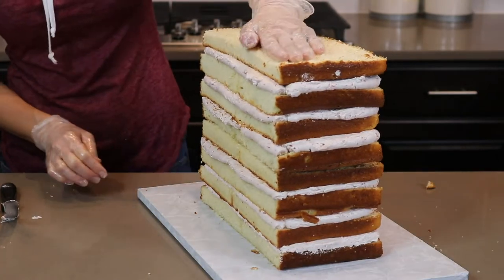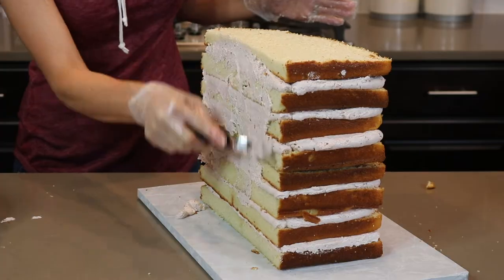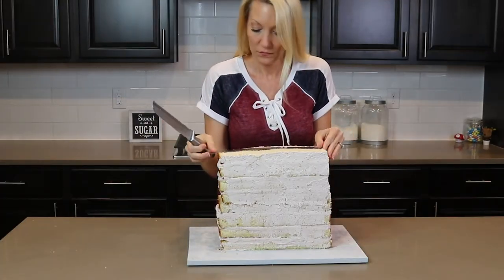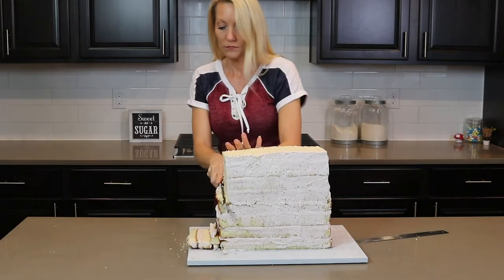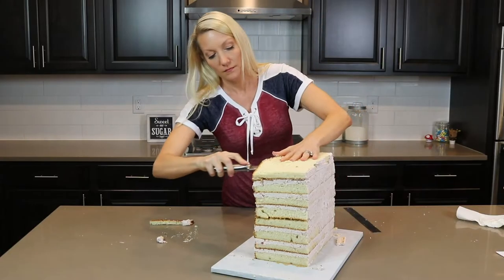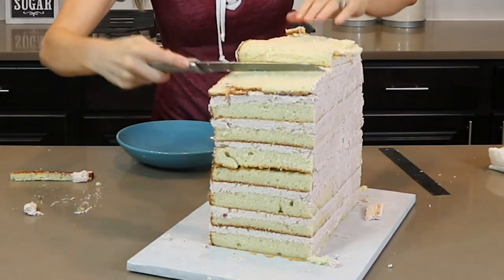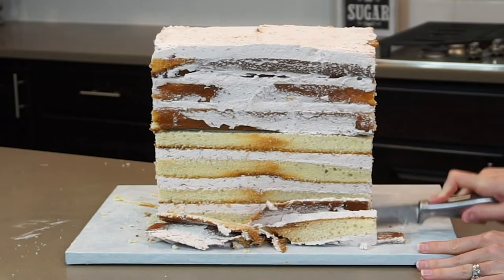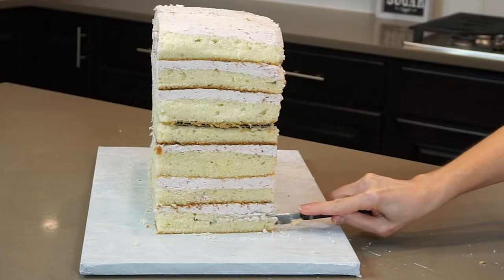Now that I have it all stacked, I'm smoothing out the buttercream on the sides, covering it with plastic wrap, and popping it into the refrigerator to chill. Once it's cold it is so much easier to cut. The knife I'm using is a serrated knife, or bread knife, which I find works best. I cut off some cake from the top to save for snacking later, trim each of the sides just a bit, and round out the top and bottom edges on each side.